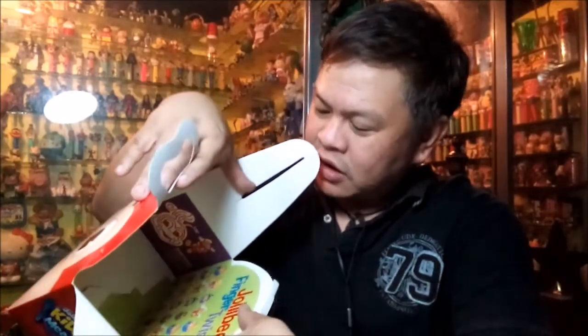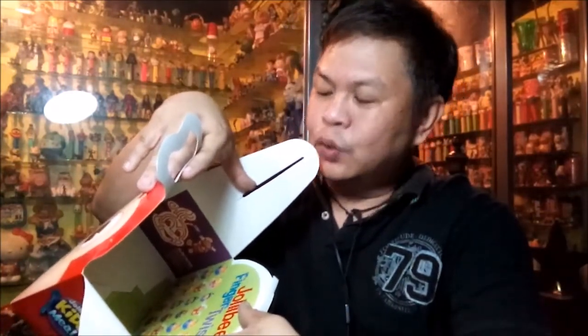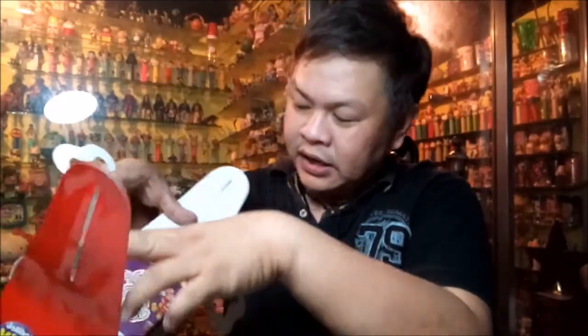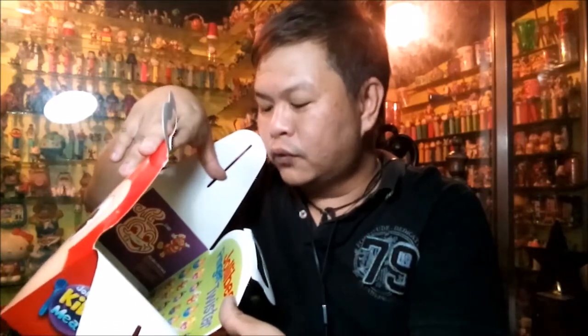There are also cutouts where you can create dice — die is the singular, dice is the plural — so since there are two, you can create two dice that you can use for the Jollibee Finger Twister game. It's a very fun box overall for the Jollibee kids meal.